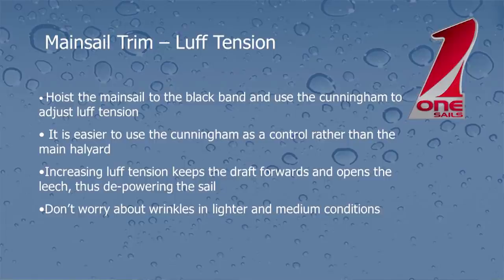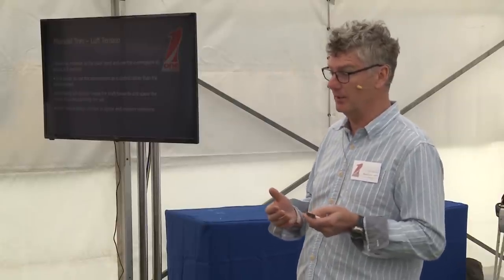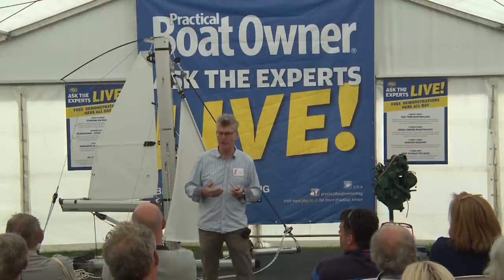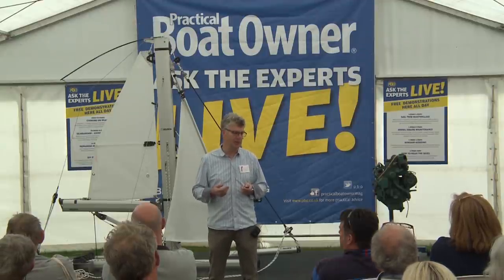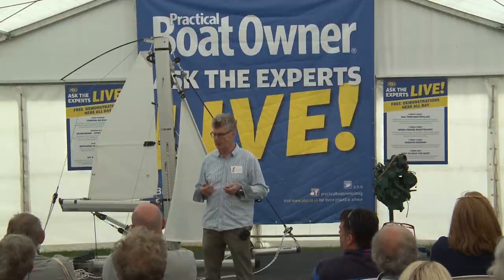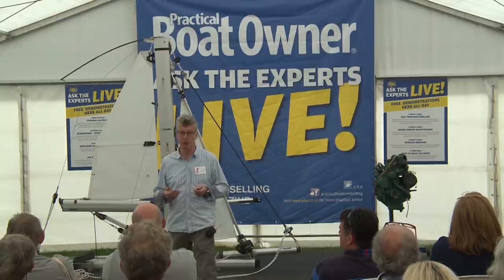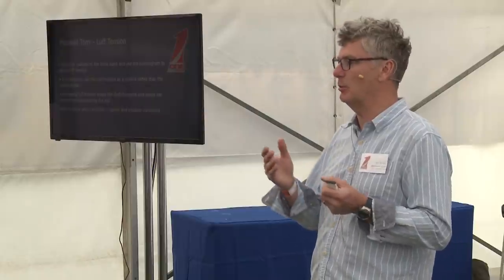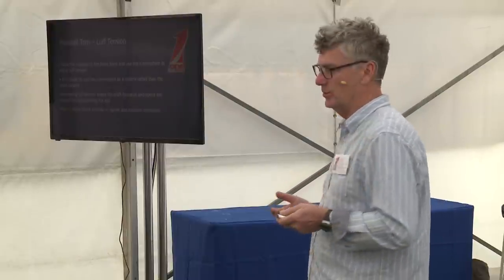Luff tension: as we saw with the genoa, our rule of thumb is to pull enough on to just about take the wrinkles out of the luff. Same rule of thumb for the main, but actually we need to look at the camber stripes in the sail as the primary driver for how much luff tension we need. If you've got a Cunningham fitted to your mainsail, it's an awful lot easier to adjust that than messing around with winches and halyards. I would suggest that if you don't have a Cunningham fitted, it's a really useful tool. As you increase either the Cunningham or the halyard tension, again we're putting the draught in the sail forwards, we're encouraging the top of the sail to twist away, and the whole sail gets flatter. So as it's getting windier, we're just pulling everything harder.